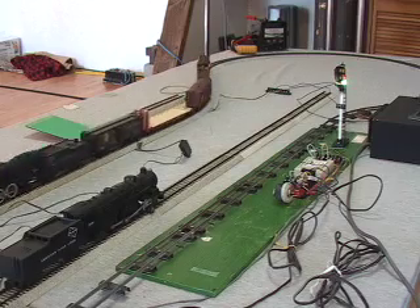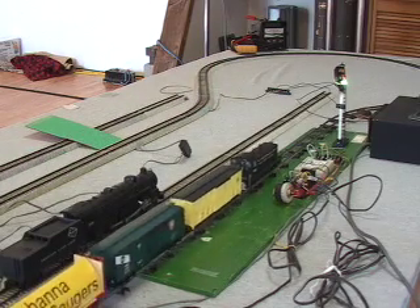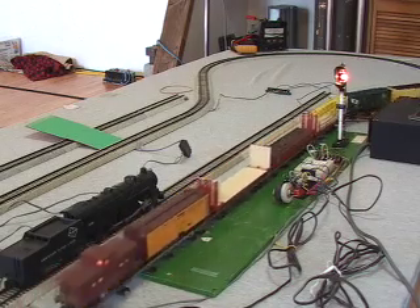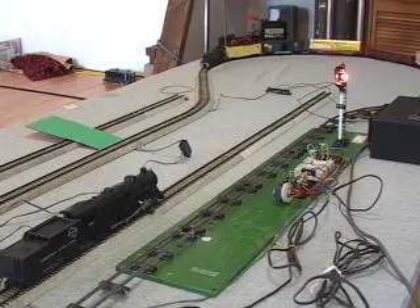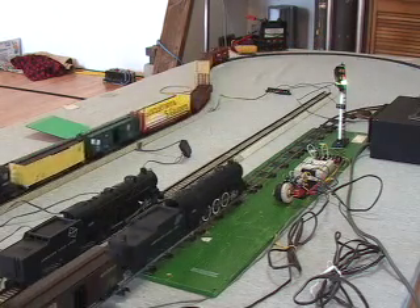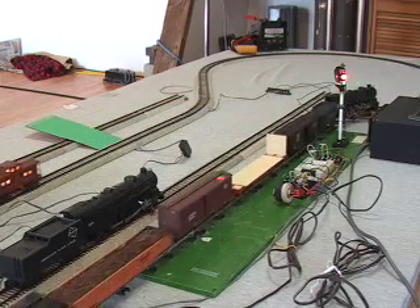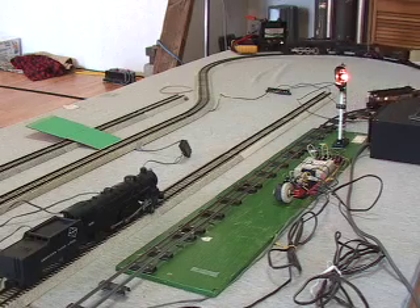The diesel that just came onto the block, that black SW9, is running on DC. It's actually got scale wheels and scale couplers — I picked it up secondhand right off a rivet counter's layout. The steam engine just came into view, an American Flyer Pacific, and that's got a half-speed S&S cam motor in it and a DCC decoder that runs on DC.